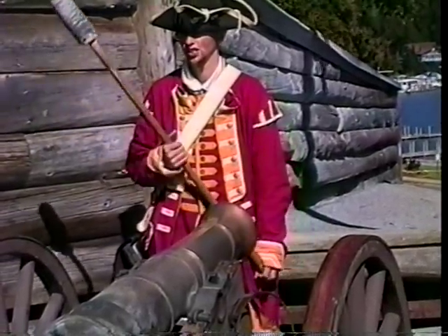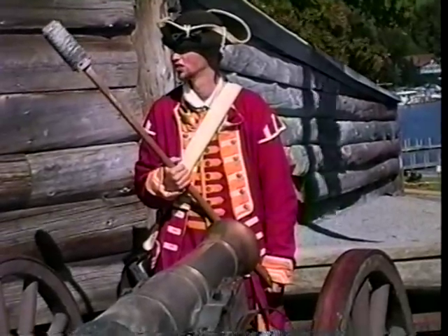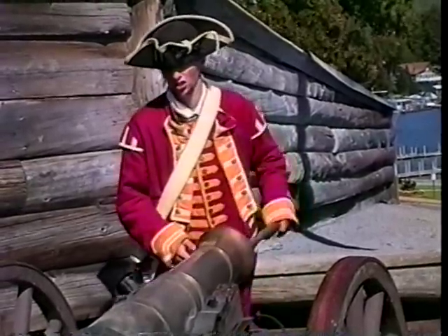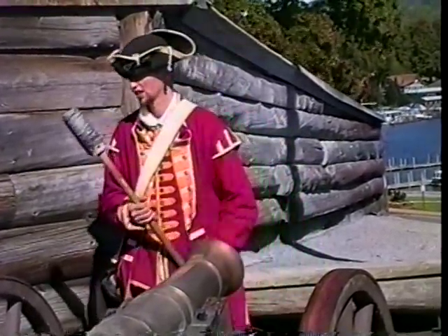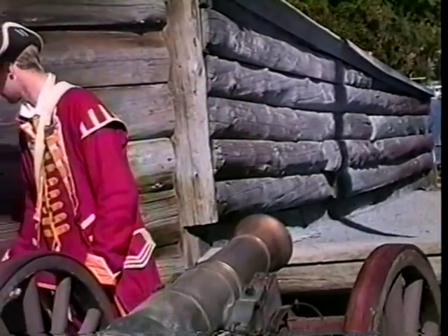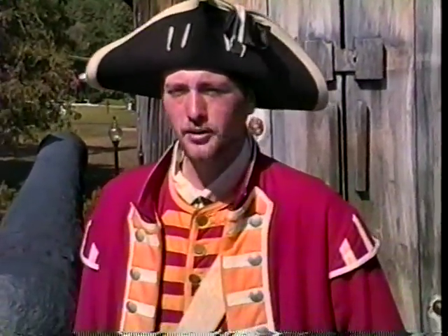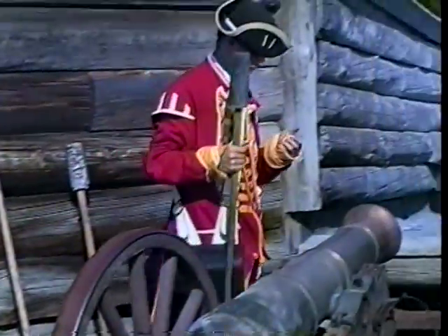Now the next thing — and perhaps the most important — is the man that would come out with this. This is known as a mulkin: a sheep's wool-wrapped ramrod. He's going to stick this into a bucket of water and send it down the barrel of the cannon. He's going to do three things: cool down and clean out the inside of the cannon a little bit, but most importantly, extinguish any leftover burning embers from his previous shot. He's going to want to do this well, because the next thing going in there is his powder charge. If he does not, he's going to send the cannon master here to Fort Ticonderoga.